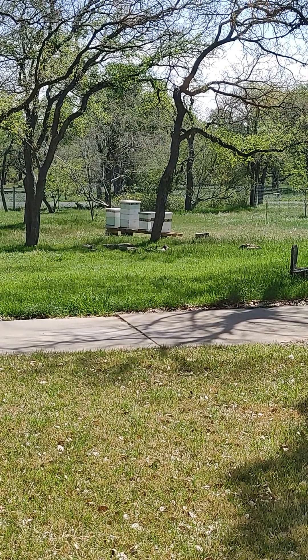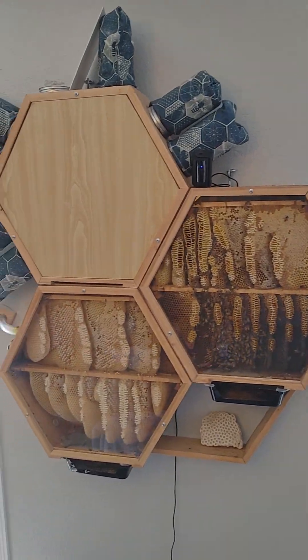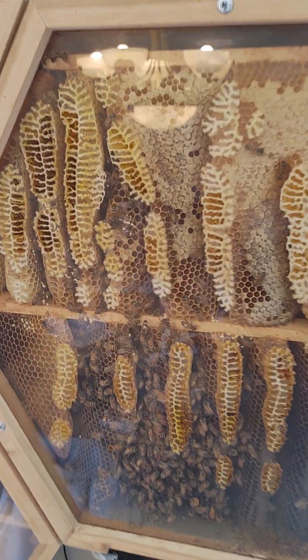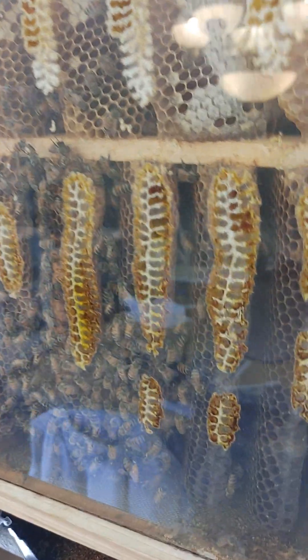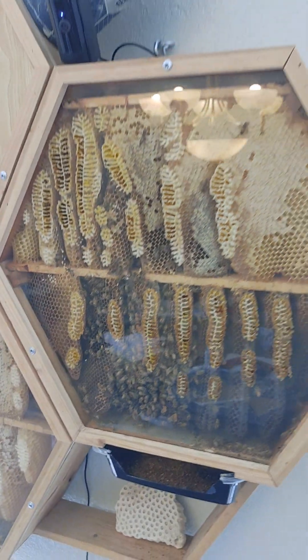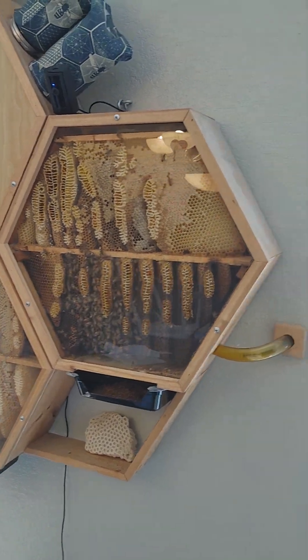We keep bees. So let me tell you a little story. We have an observation hive — that's this guy right here. This is a beehive that lives inside our house. You can see the little ladies in there right now. The reflection makes it kind of difficult to see in there, but I have a story to tell about this hive from last year.